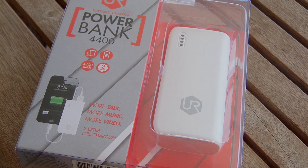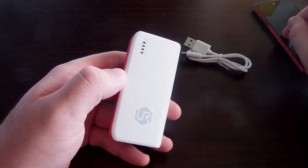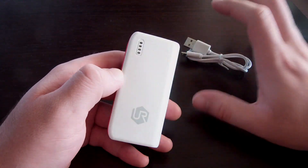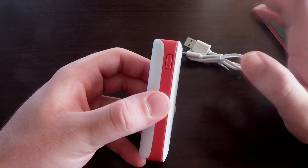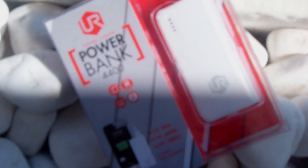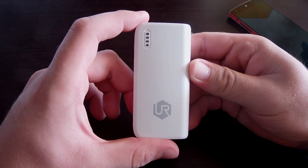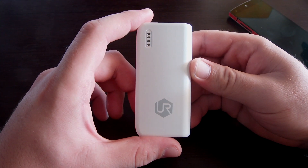This is the 4400 milliamp hour power bank from Urban Revolt. I've been using it for a few days now and it does what it's supposed to do — it charges a Nexus almost two times from zero to a hundred percent. 4400 milliamp hours is quite enough for anything you might need. That was the Urban Revolt power bank and I'll see you in the next video.